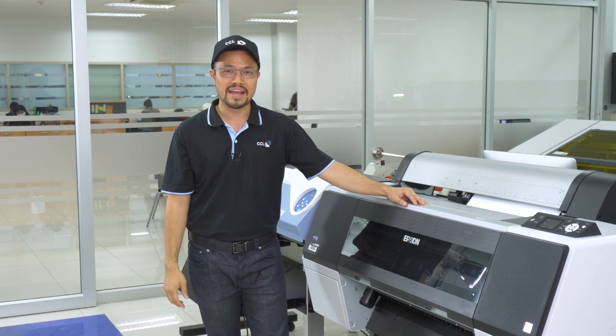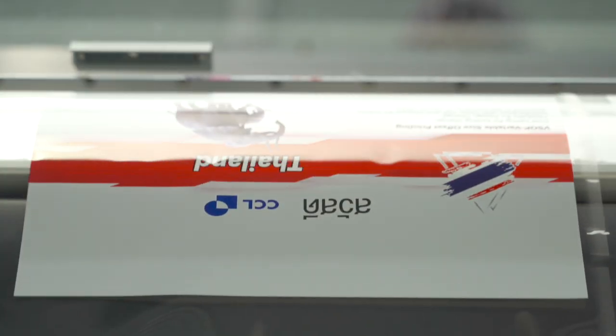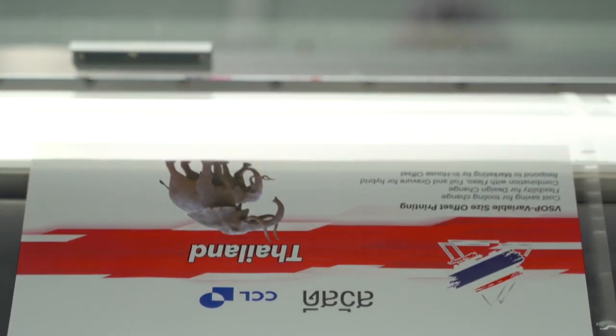We can then make a mock-up sample from our CCL digital proof for your marketing team to see the real printout of the design of your sleeve or label. This is an example of the printout from the monitor we saw earlier. We can then fine-tune the design and colors right here like a professional graphic studio.